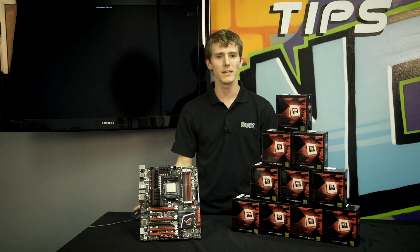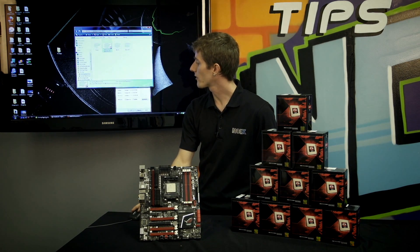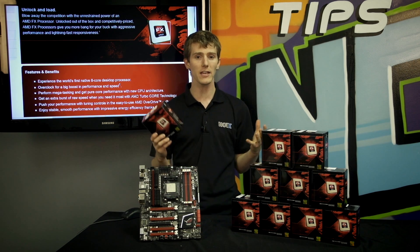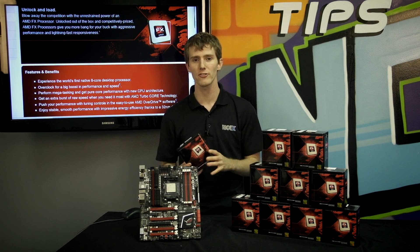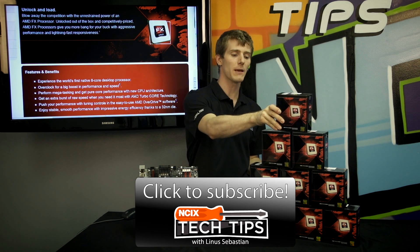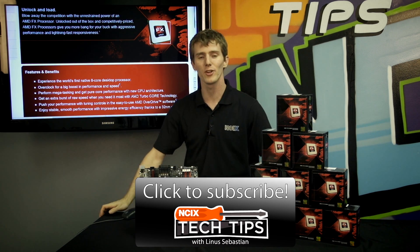So what does all of this mean? Basically, in a nutshell, the FX8350 does everything the 8150 did — it's unlocked, it has 8 cores, it's got 16 megs of cache — but a little bit better. Thank you for checking out this episode of NCIX Tech Tips, and don't forget to subscribe.